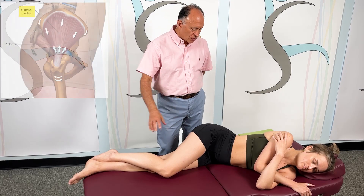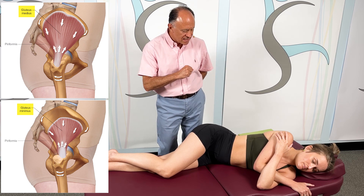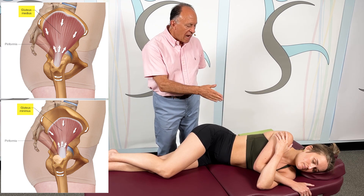This is a one-minute stretch for the gluteus medius and gluteus minimus muscles, demonstrated on the right side of the body with our client Kendall sideline.